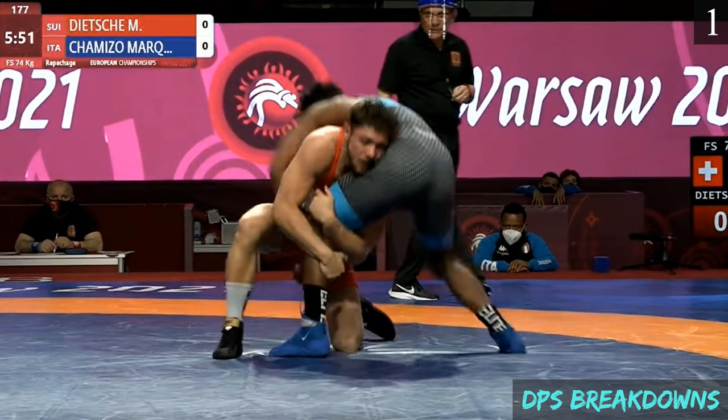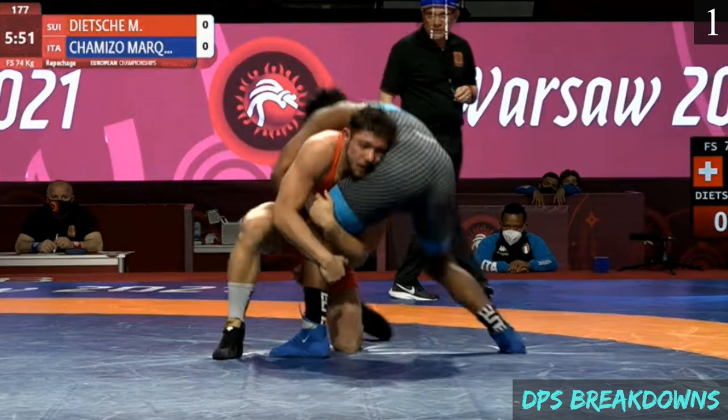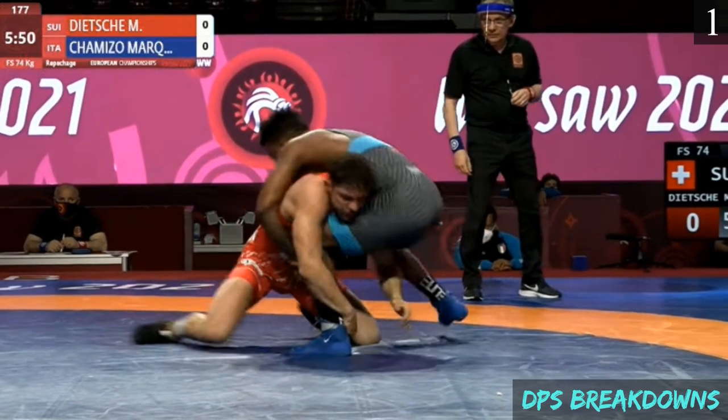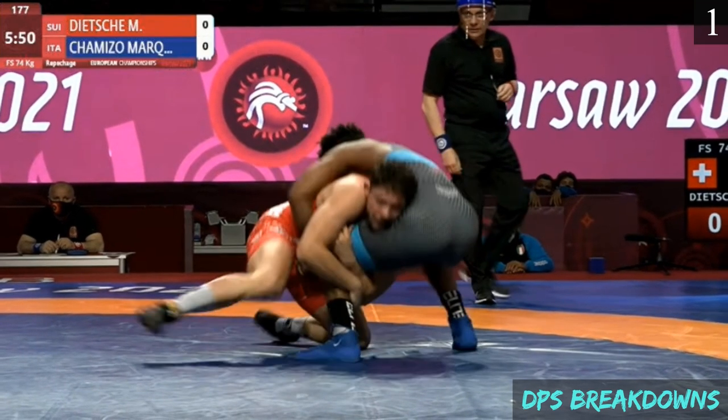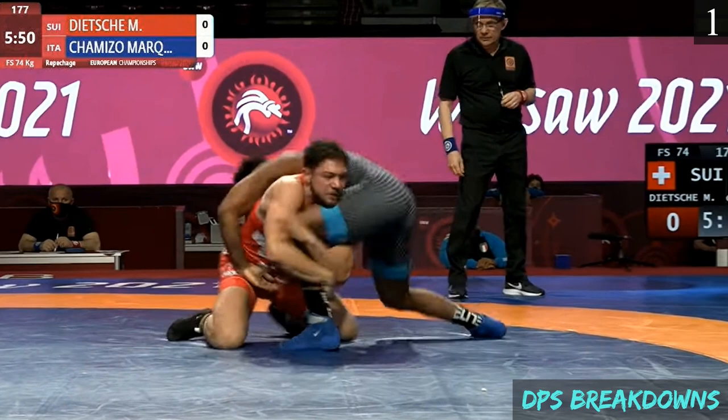Right here the opponent is still in good position — he's on one foot already, maybe thinking about building up to both feet and finishing that way. But Chimizo — difficult to see here — appears to have a locked hands grip, possibly threatening a chest wrap, and that's going to bring the opponent back to his knees. There's this constant battle of the opponent getting to both feet and Chimizo trying to keep it on the mat.